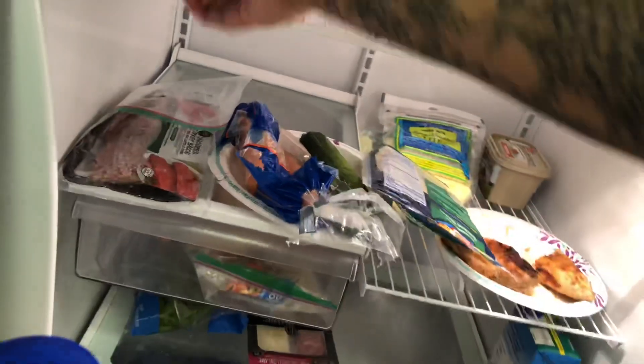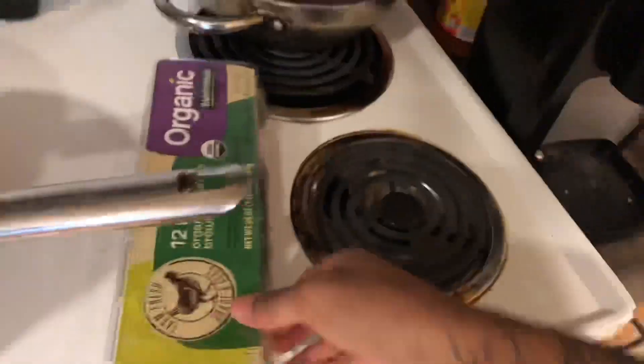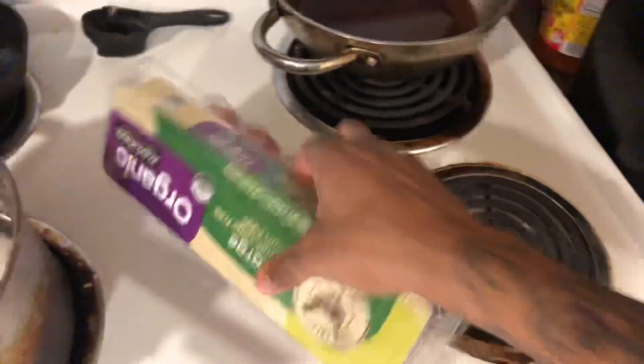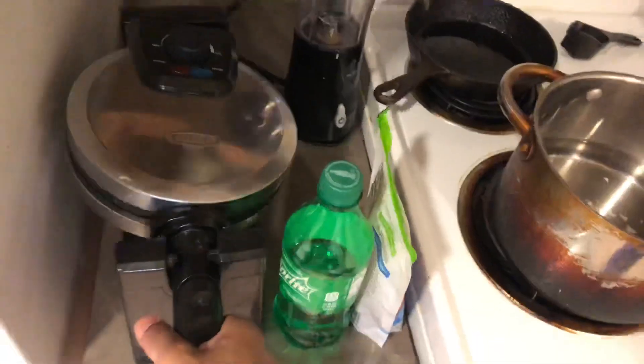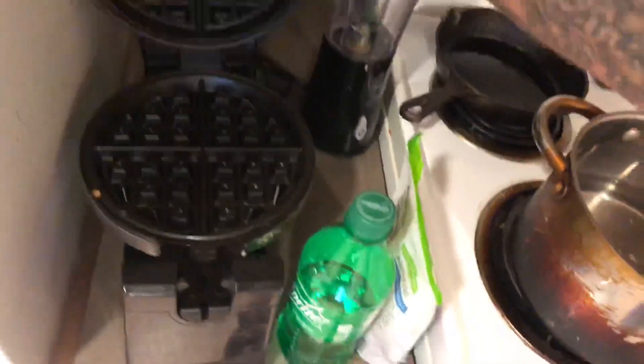Okay look at this, man. This is looking a mess. I just got these eggs. So the eggs might take the longest to make, but the waffle is going to be taking forever. The process for the waffle is going to be forever, but to actually make the waffle, it's not going to be a damn thing.